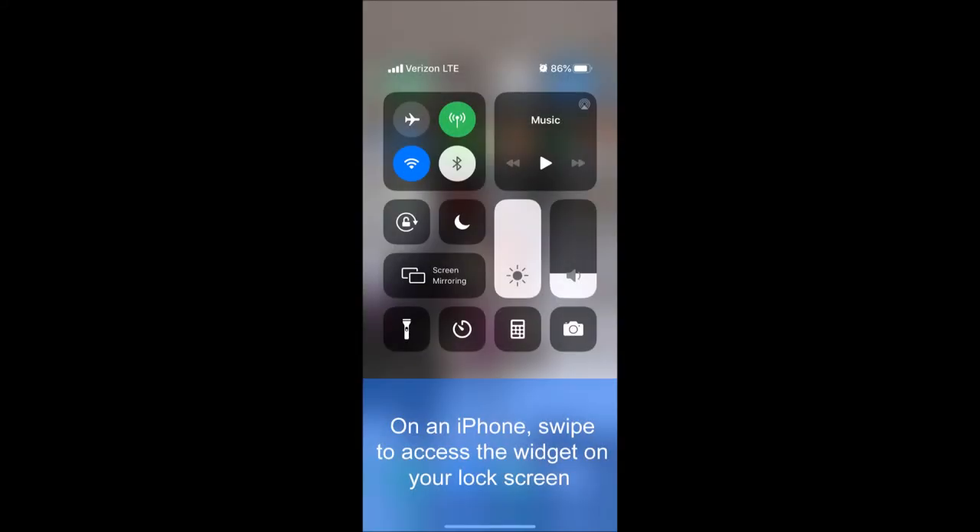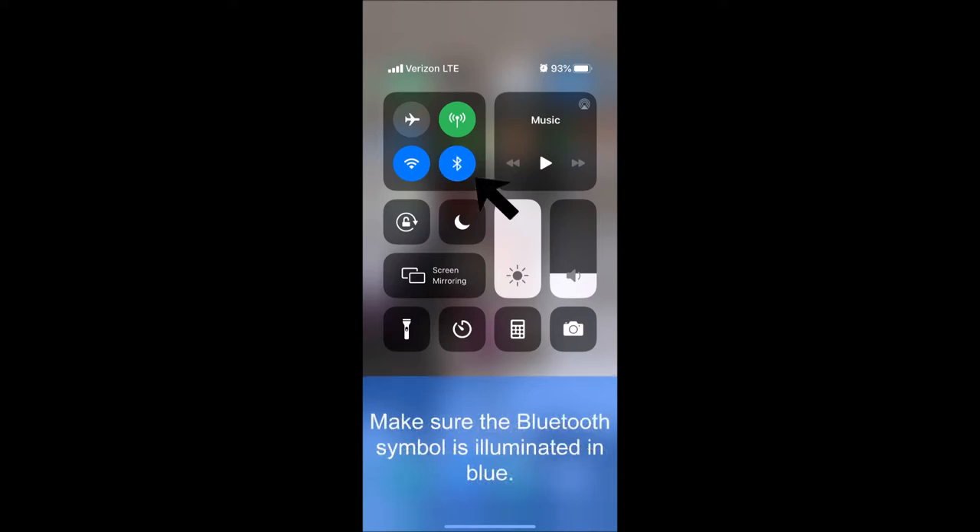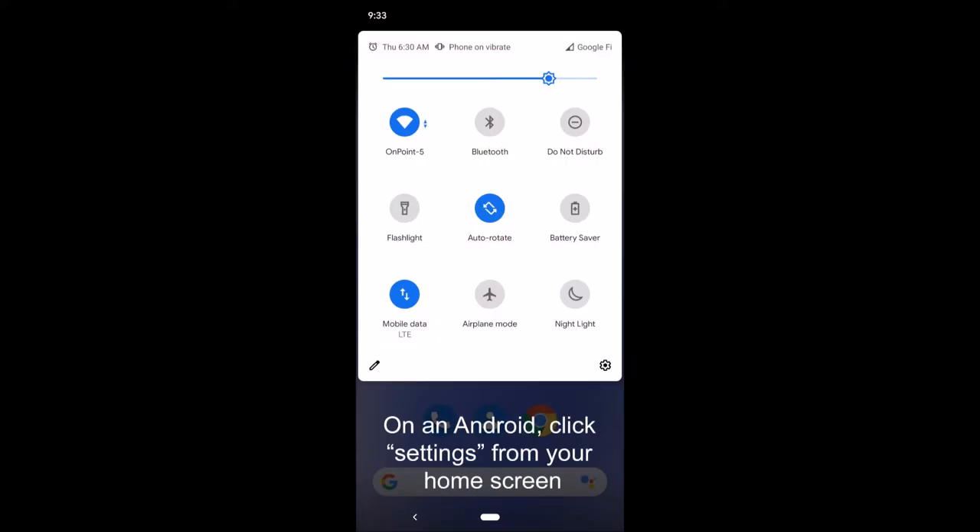Here's how to connect to Bluetooth. First, ensure Bluetooth capability on your smartphone is turned on. On an iPhone, swipe to access the widget on your lock screen and make sure the Bluetooth symbol is illuminated in blue. On an Android, the process is the same.